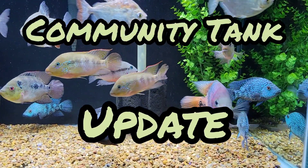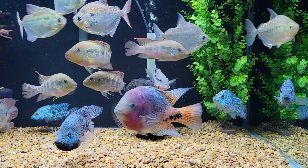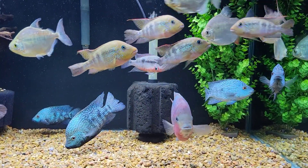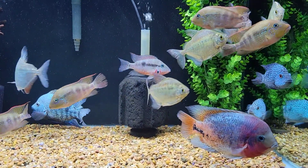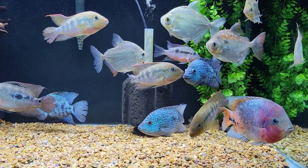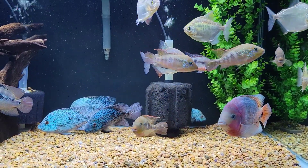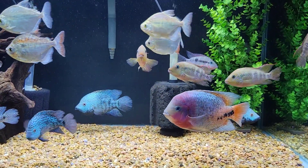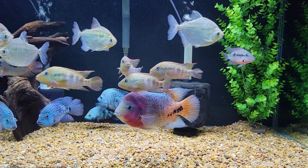Hey guys, Matt from Cichlid Dojo back again with another update. Today is on the community tank that I have. I think we've shown this many times, however finally got some good video with the lights on. I was dying to get some footage for a while on the recent additions to this tank. I'm a little excited to show them off.